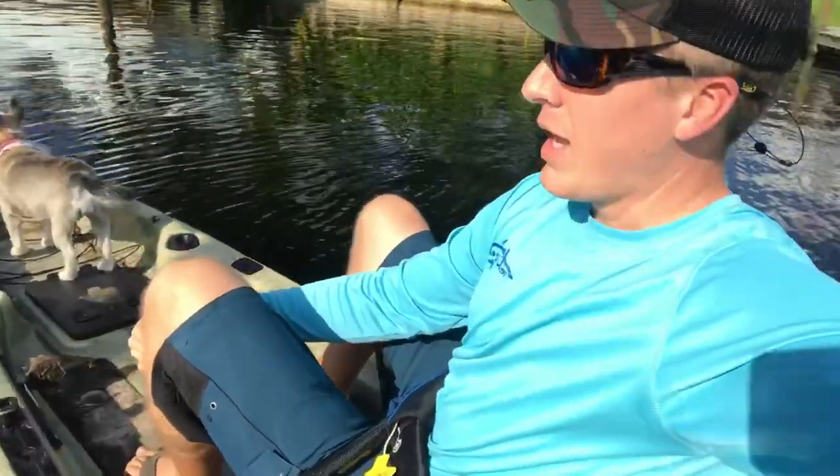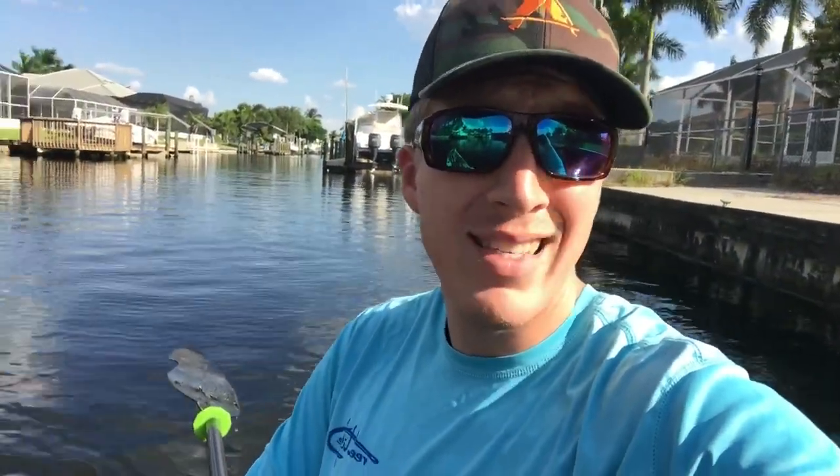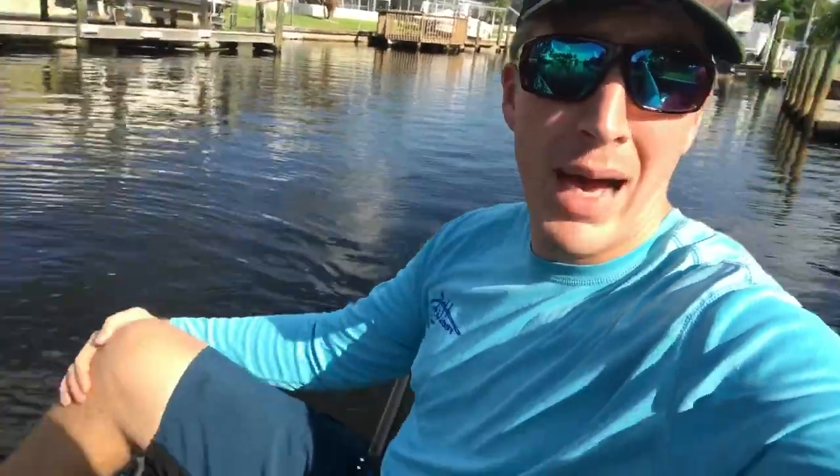Hey folks, Kayak DIY here, hanging out on the Sun Dolphin Boss 12 SS. This was a request by many viewers — they wanted me to talk about it, and I figured this way you'd get an unedited response from me so you could ask whatever you want in regards to this particular kayak.